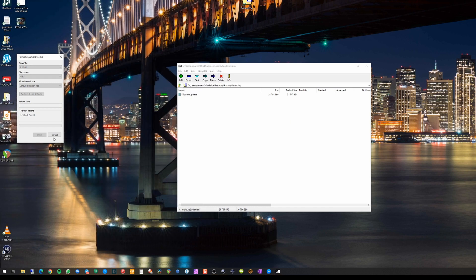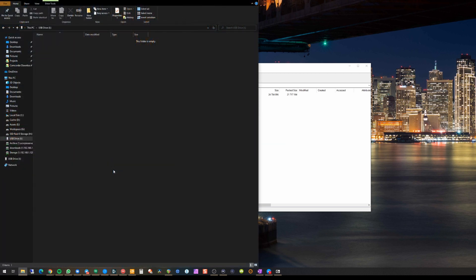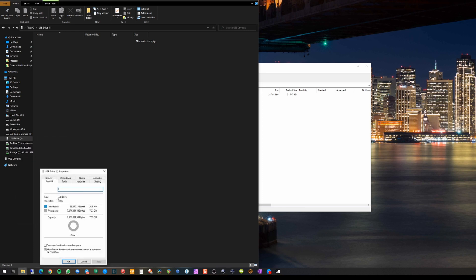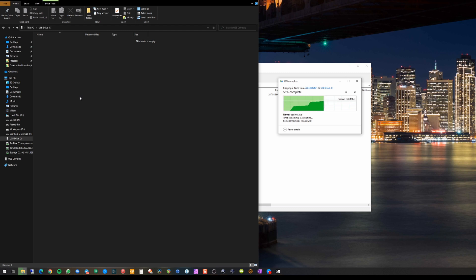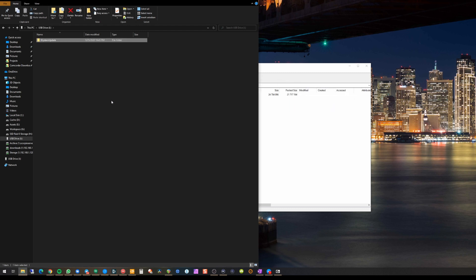Once the format completes — which should just take a few seconds — right-click the drive again, hit Properties, and confirm the file system says NTFS. Then take the entire system update folder and drag it to the root of the drive. That should just take a couple of seconds, and now the drive is ready to perform the factory reset on your Xbox One.